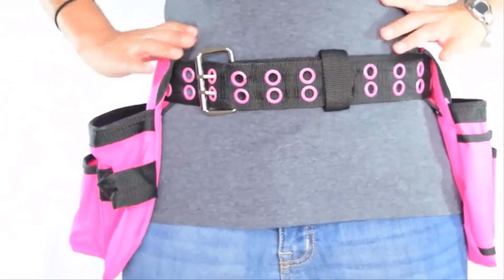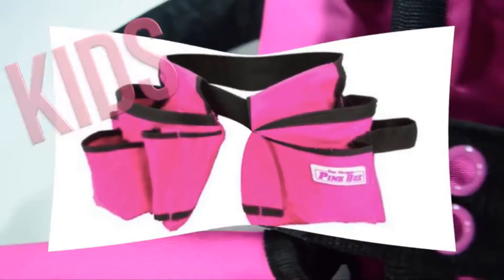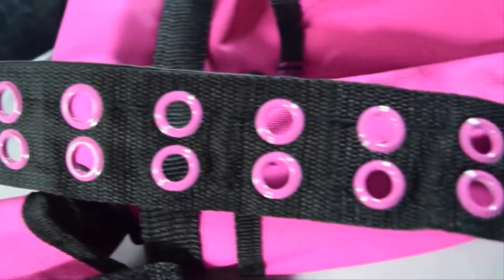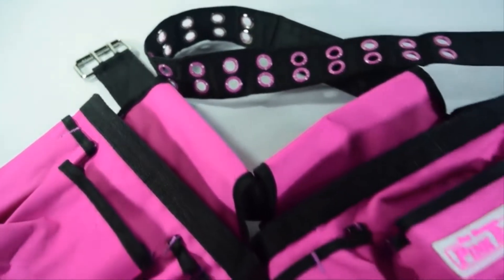Even better, this belt also comes in kid sizes. Keep your tools close at hand and at easy access. With style and convenience, getting this belt is a no-brainer.